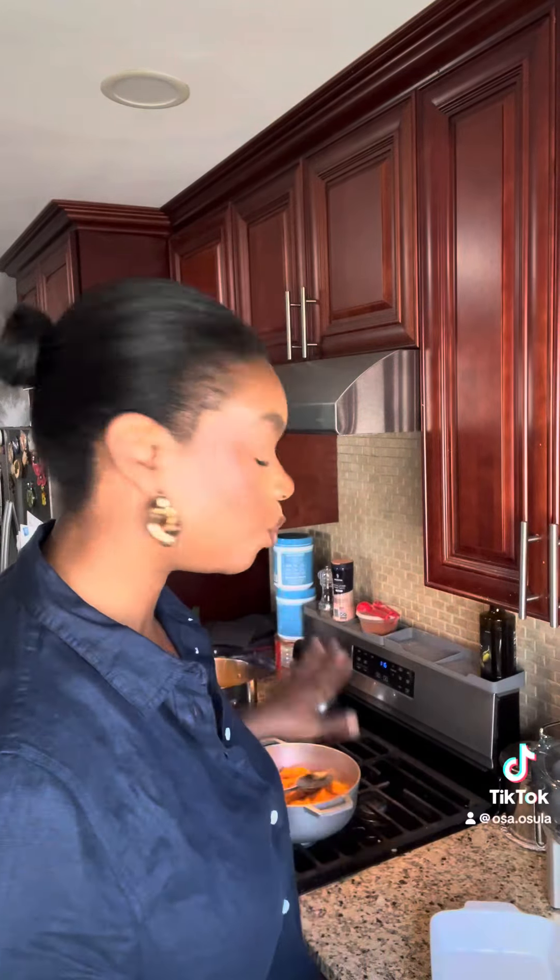Hey guys, Usai here. Welcome back to my channel. So I am in the mood for sweet potatoes — that's what I was cutting in my other video. Thank you guys so much for watching it and laughing with me.